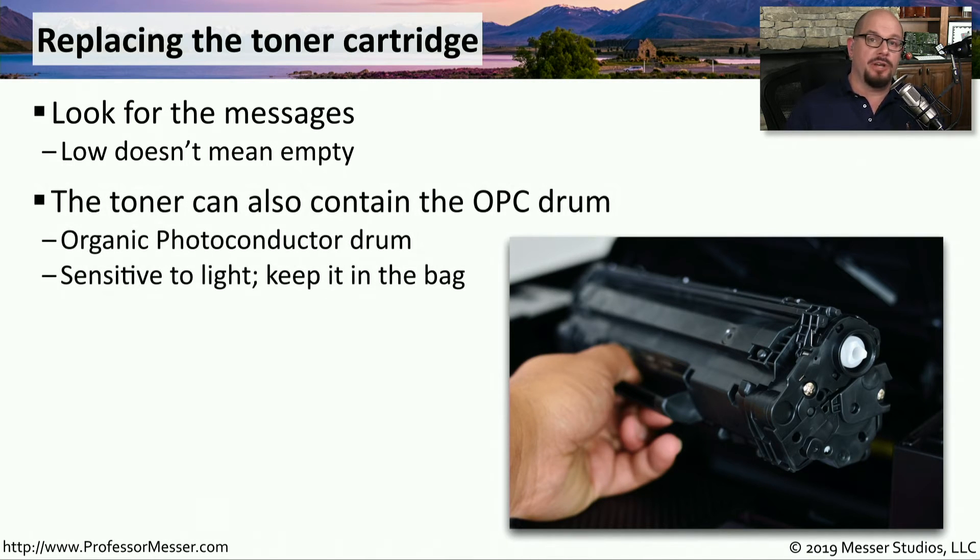Many toner cartridges also contain the organic photo conductor drum, or the OPC drum, inside of your printer. When you replace the toner cartridge, you're also effectively replacing the OPC drum. This drum is very sensitive to light, so you should keep the toner cartridge inside the bag until it's time to replace it in the printer.